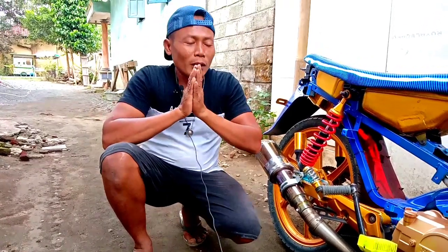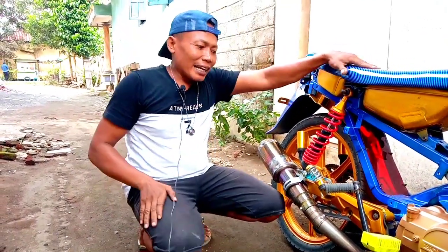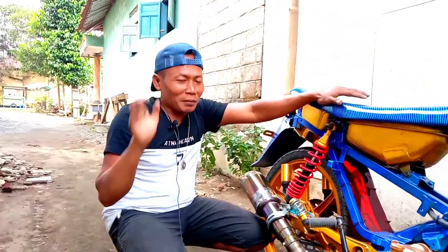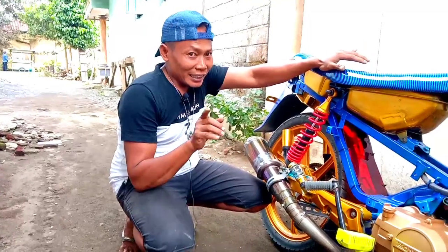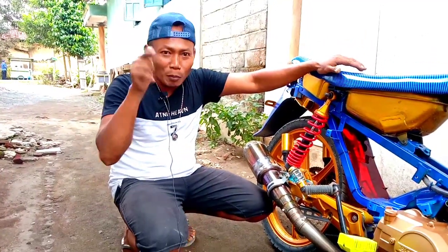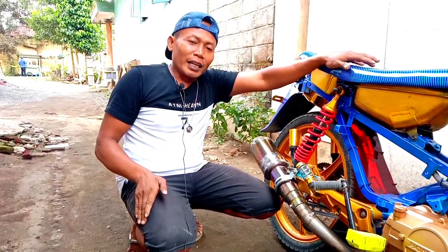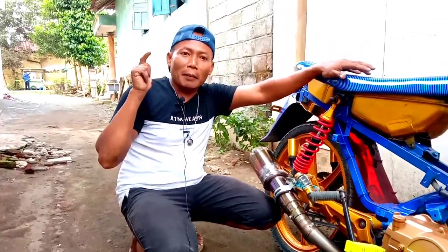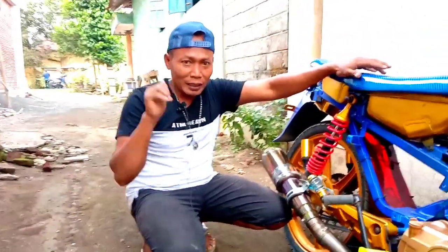I'm back with Alif Tani. On today's show, Alif Tani will give you guys a surprise. Before that, please press the subscribe button below the video along with the bell, guys. Then comment about the video you're watching so you can get a giveaway voucher worth 100 thousand rupiah, guys.